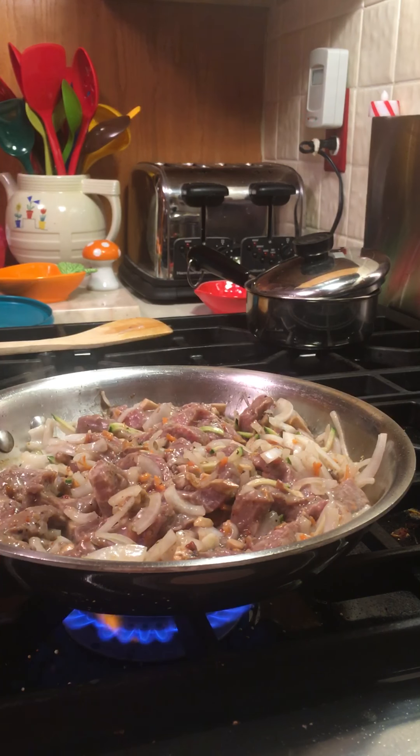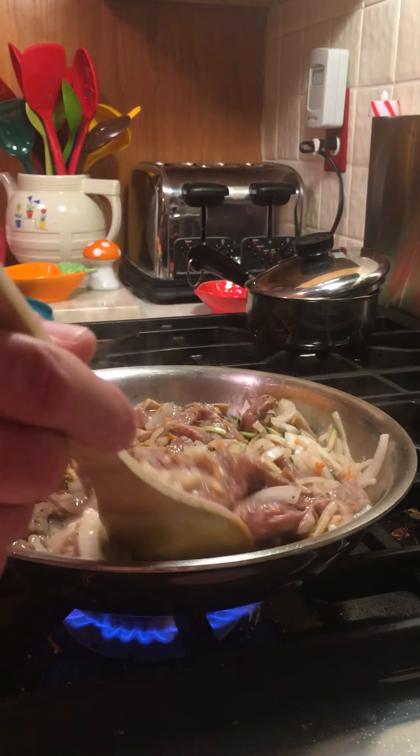I'm going to let that cook down and all the alcohol goes off. It'll just kind of bring out the flavors of the meat naturally.